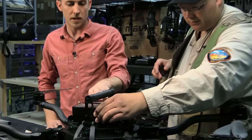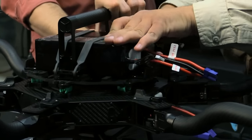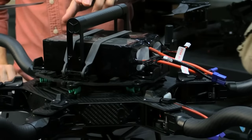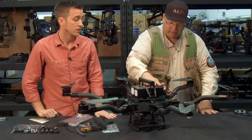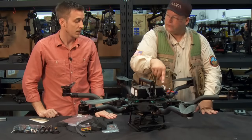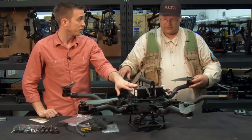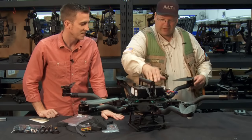Just pull over and clamp that down. There are a bunch of different holes within the battery strap to adjust for whichever batteries you choose. You've got more room here for larger ones. So if you're already a multi-rotor pilot that has a compatible battery, you don't necessarily need to get new ones, but we definitely have brand new ones available. With this size battery, you can still use the handle.